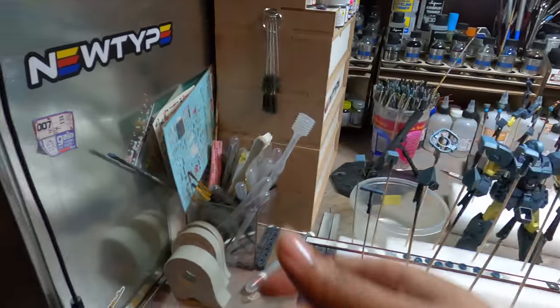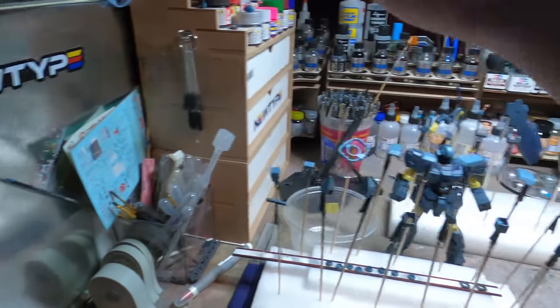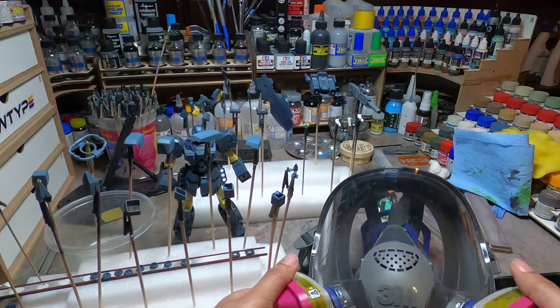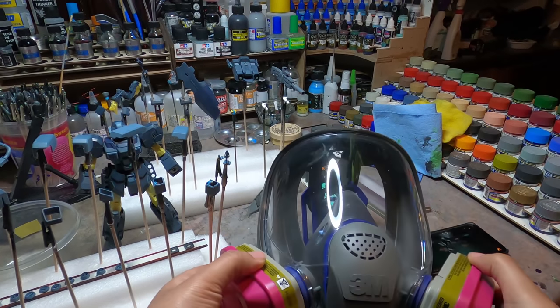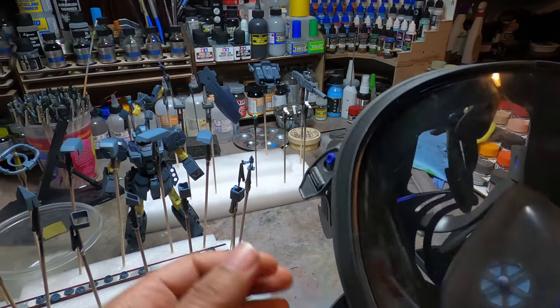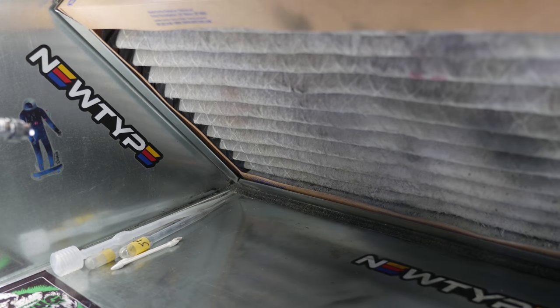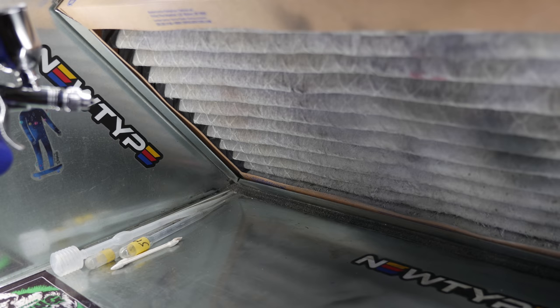First off, you're going to need a respirator. I strongly recommend a respirator with a face shield. If you can't get one, get a normal respirator with goggles. The paints I use are lacquer paints. They're highly toxic and flammable. Please do not spray these paints without the proper stuff. It is dangerous for you. I cannot stress it enough.